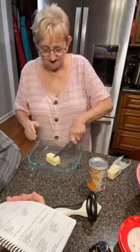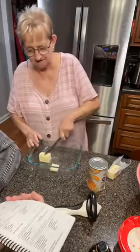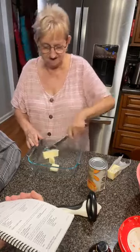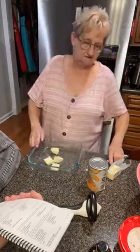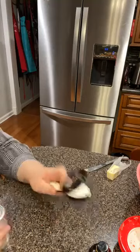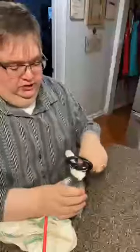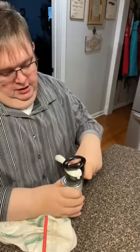I'm going to use a half a stick because it calls for a 9x13 pan and this is about an 8-inch pan or something. I'm going to stick this in the easy bake and let the butter melt. You already opened the peaches? I did. Did you wash that — she washed the can, I can tell. Well, John, come on now.